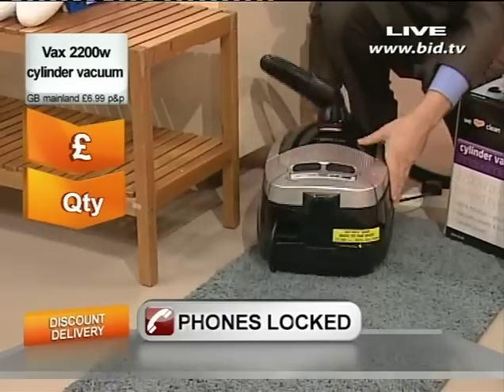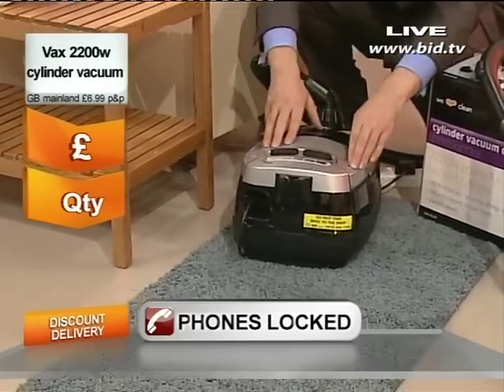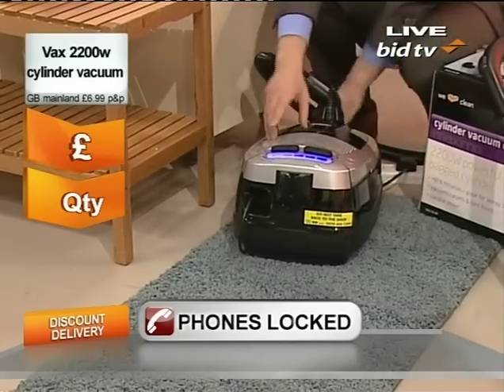You will see that it is a cylinder vacuum. It has got the rewind, it has got everything you could possibly want, but this one has a very special detail.